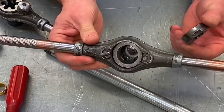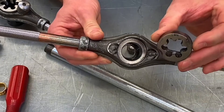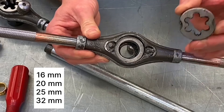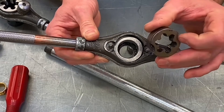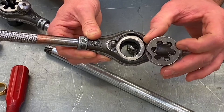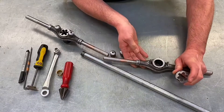Next we've got the actual die itself — the bit that cuts the thread. They come in four common sizes: 16, 20, 25, and 32. We're using 20mm ones. Again, it's got a little bit of swarf in there, and that would need to be cleaned out before starting the threading process.